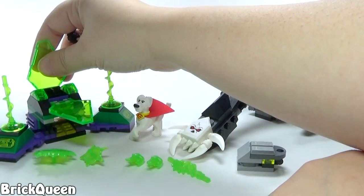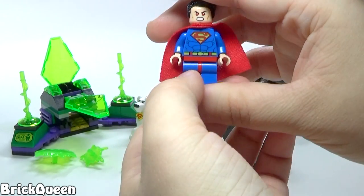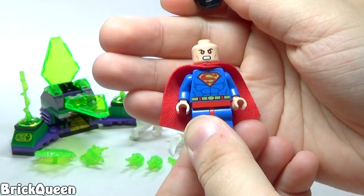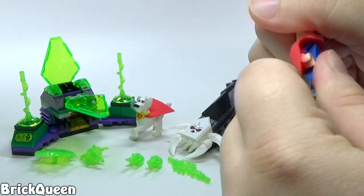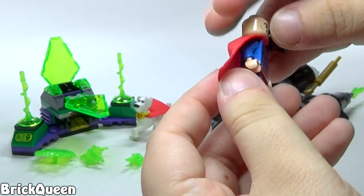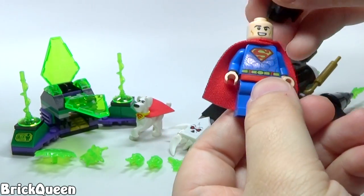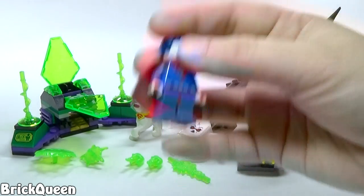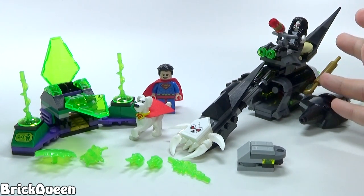We do have some awesome minifigures in the set. We have Superman — his red-eye version and also a smiling face, which I'd assume is for after he gets out of the kryptonite cage. There's a little bit of back printing. I don't think this is a new Superman or anything super amazing. What's cool in this set is Lobo, which is a brand new character this year, and also Crypto.